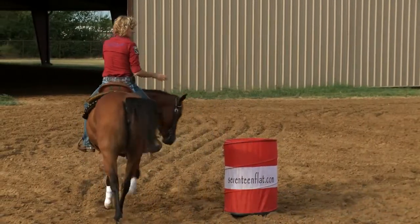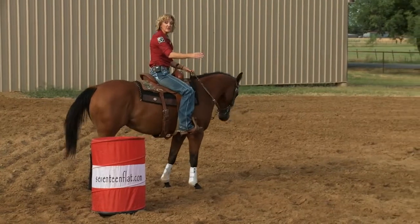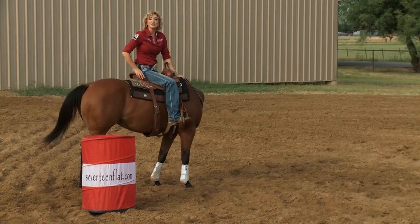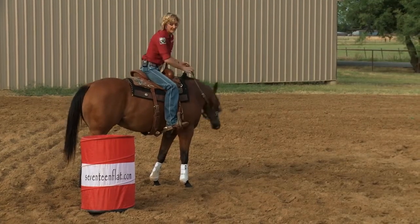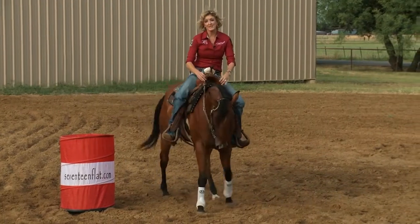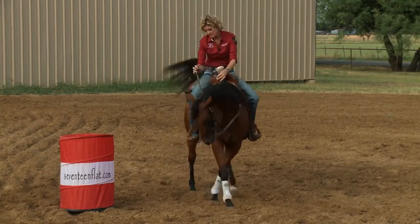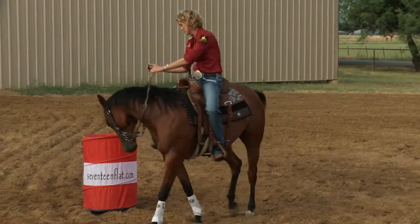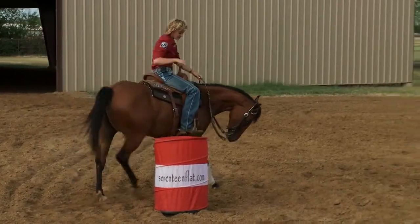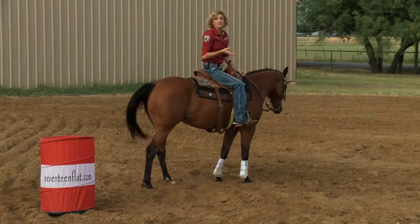Did you see how Nellie didn't start in the same track? She kind of veered over to the left a little bit. If you want to make a consistent pattern, you've got to train consistently. Tell them the same thing every day. I'm going to back up, push my hands forward. When I come through, I'm going to talk to that rein and use my core muscles — whichever ones I need — to keep that horse focused and shaped through the turn, so that they can follow their nose through the turn.